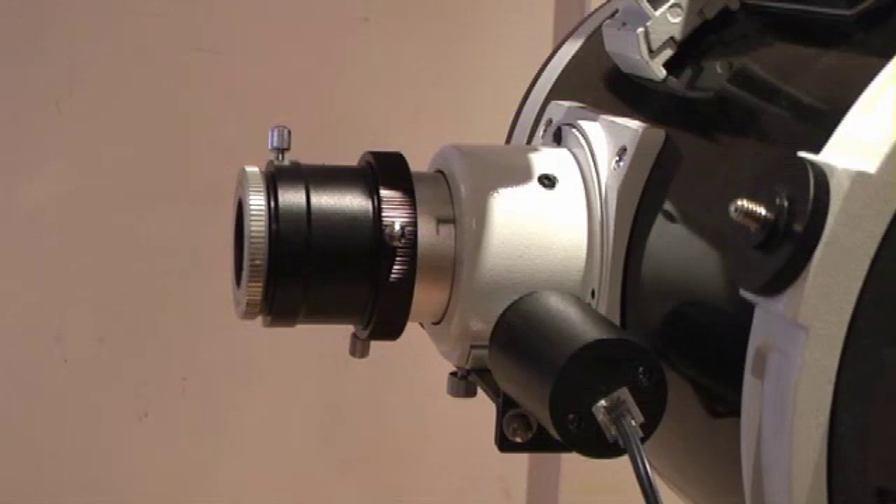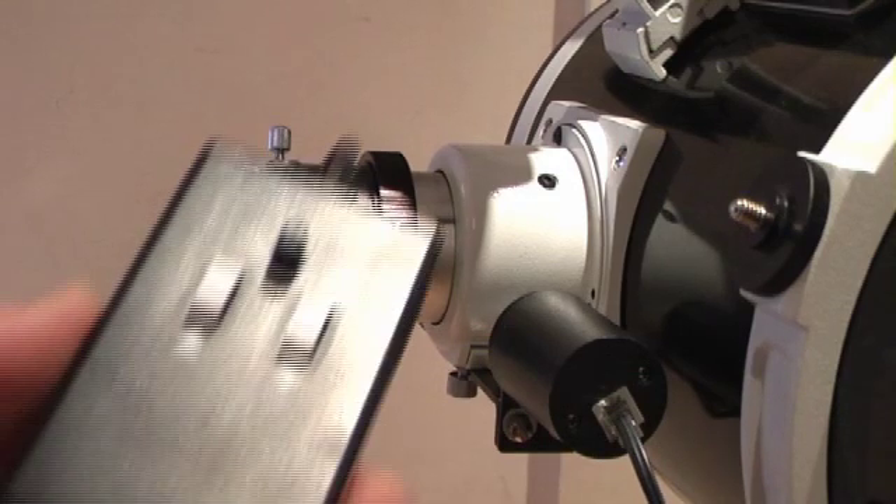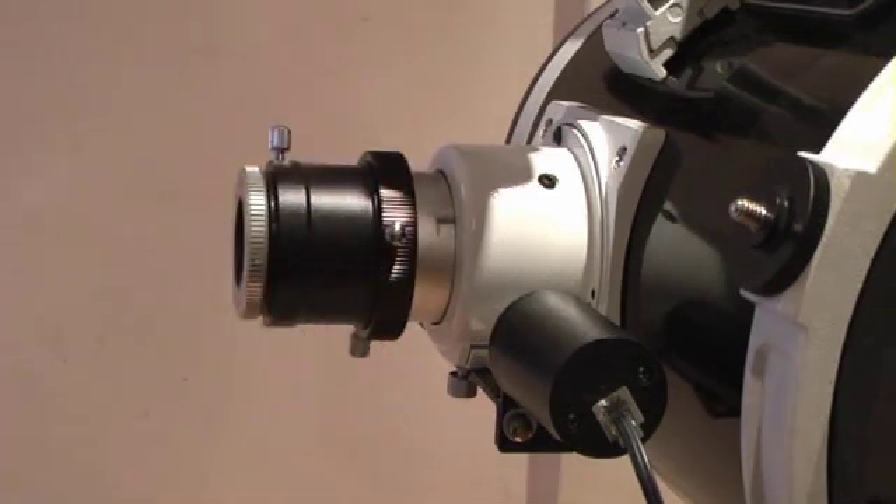Like I said, for observing it's worth its weight in gold. The thing is it starts to get a little bit more difficult when you're imaging, when focusing is really critical, and it gets a bit confusing when you're holding this box in your hand and trying to work a laptop at the same time with your imaging software. So in a moment I'm just going to show you a prototype - something quite exciting, a brilliant piece of kit.